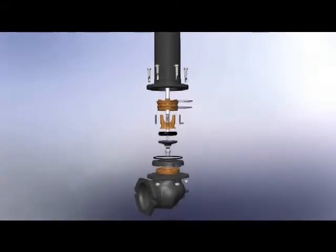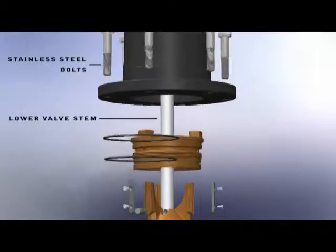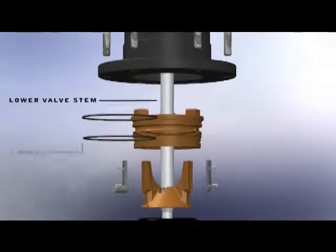The inlet elbow and burry standpipe are held in place by six stainless steel bolts. The lower valve stem, also made of stainless steel, keeps the valve assembly together.